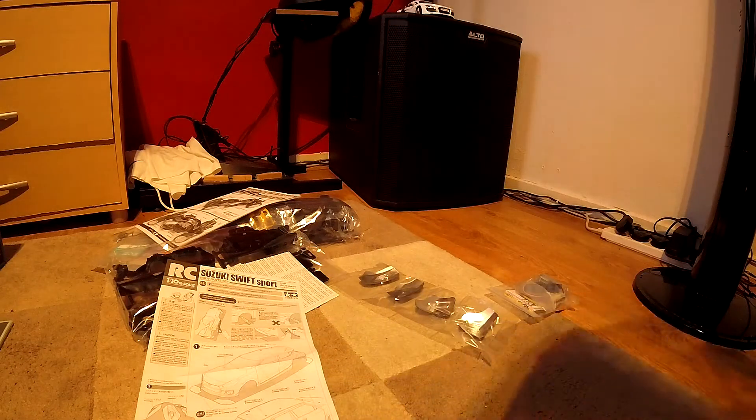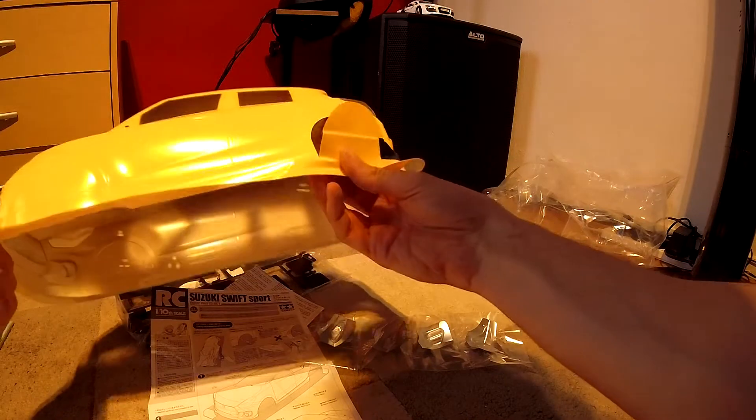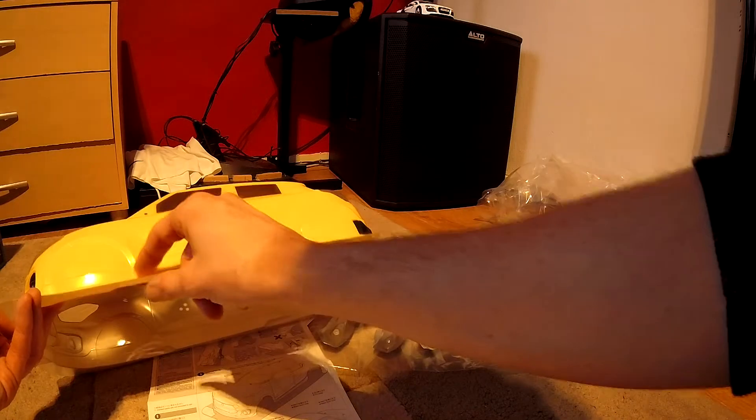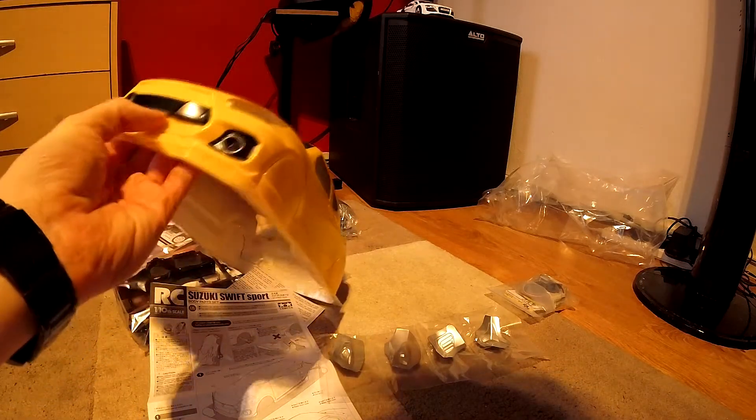Let's have a quick peep inside there. We're going to have to cut along there, along there. It's supposed to be pre-cut — I can't cut things out like this.